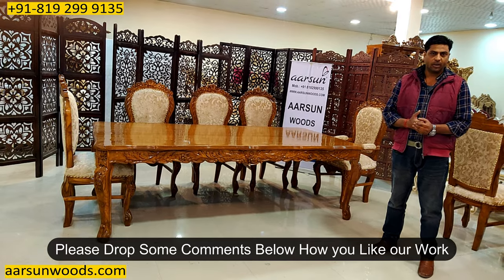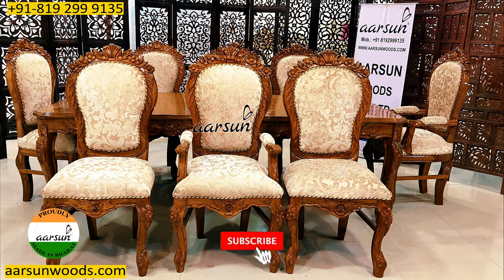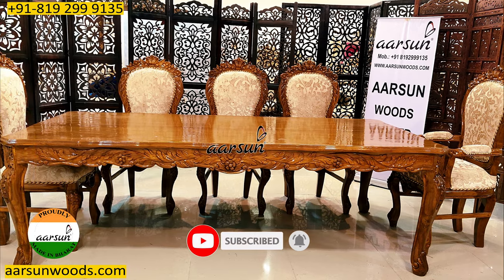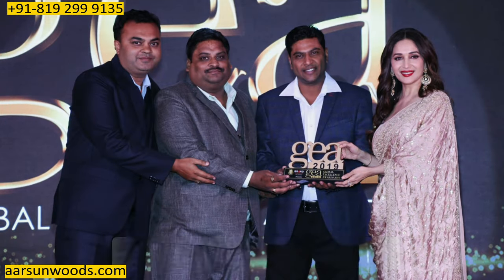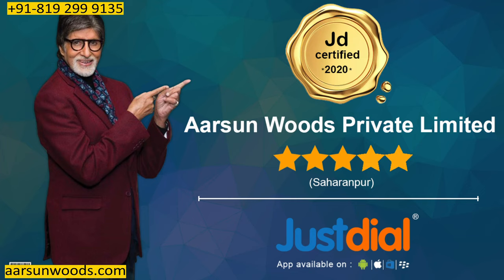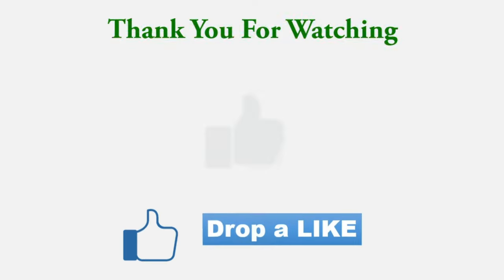Hope you like it. Please leave a few comments. Thank you so much for joining us.